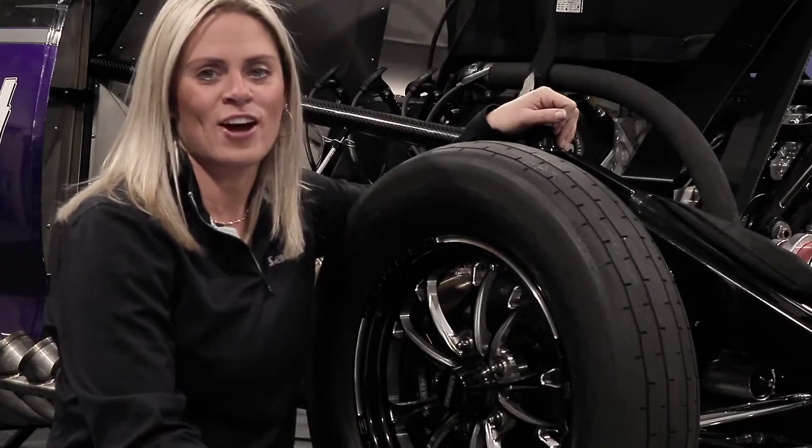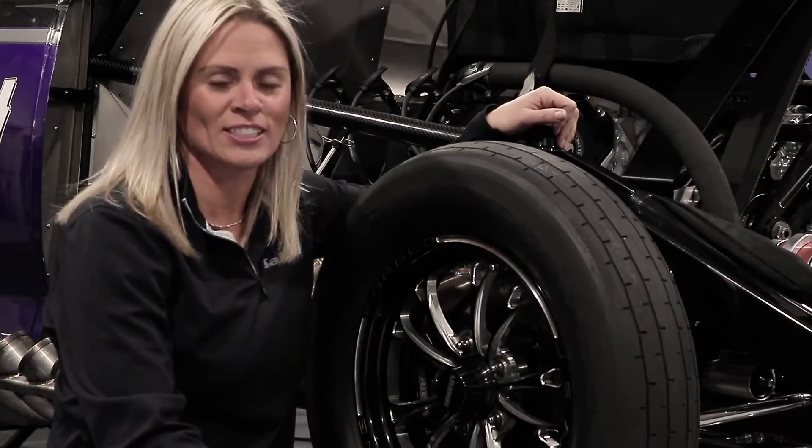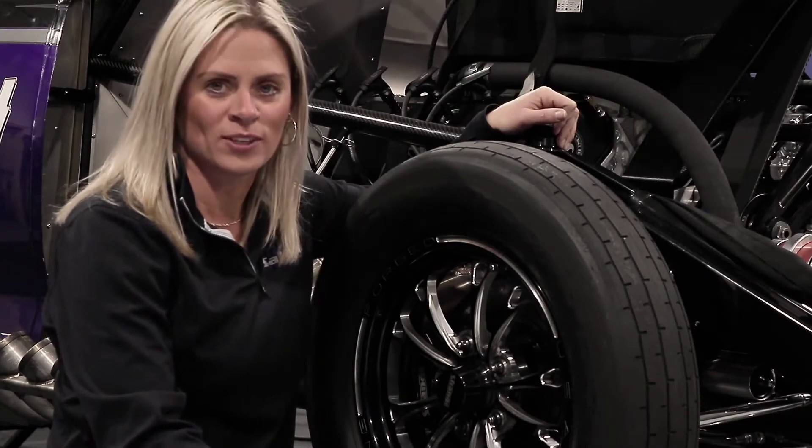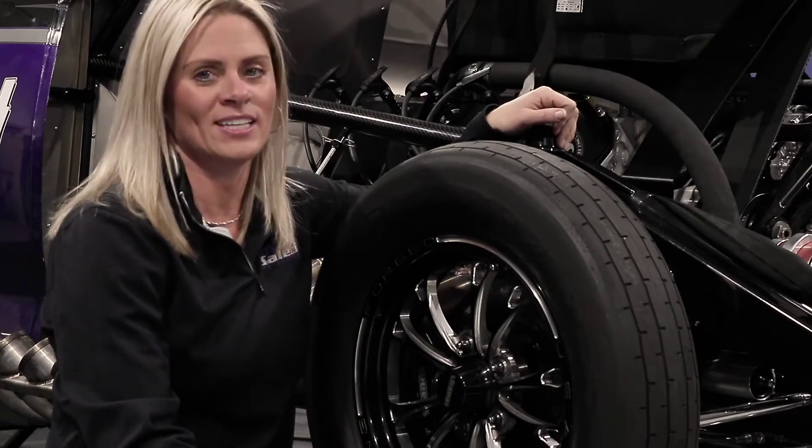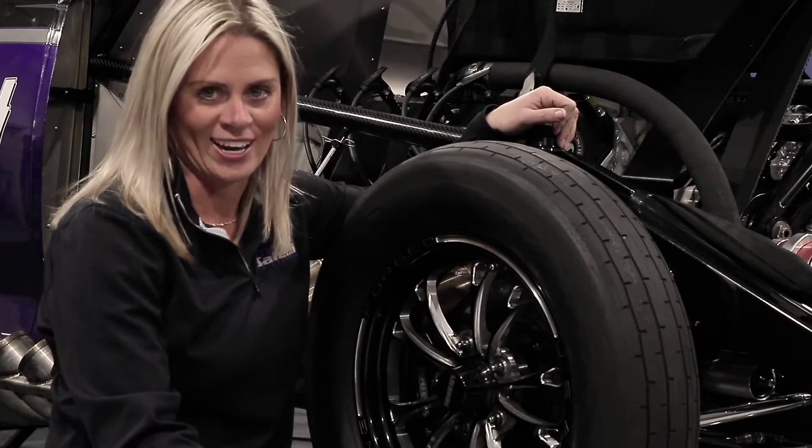Hi, I'm Melanie Salemi, the driver of this Strange Engineering-sponsored Radial vs. the World Camaro. Today I'm going to be showcasing the four-piston carbon front brake kit.